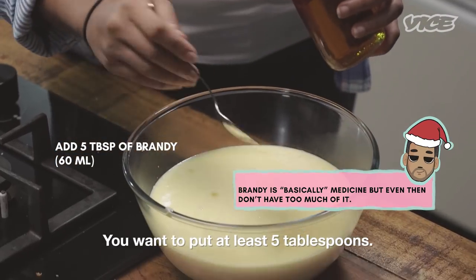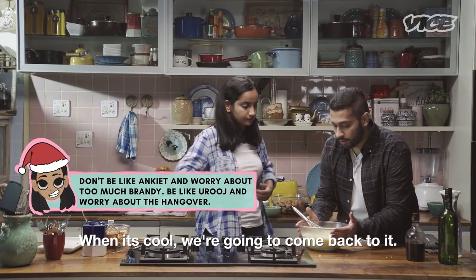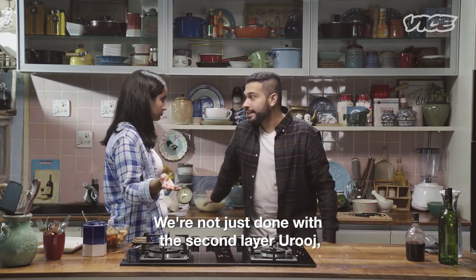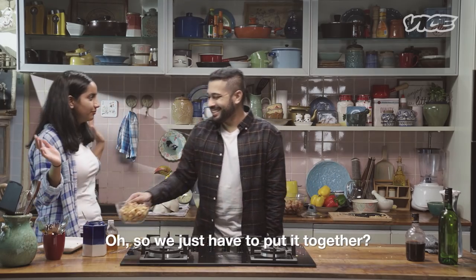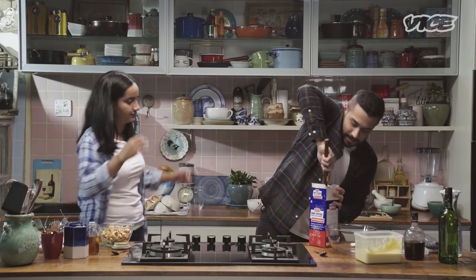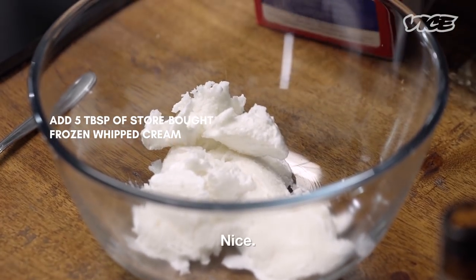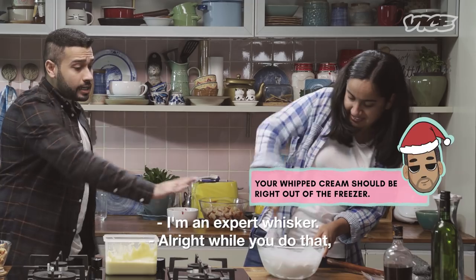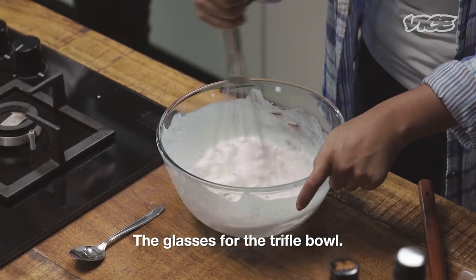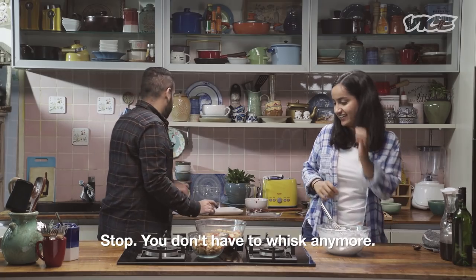You want to put at least five tablespoons of brandy. When it's cool, we're going to come back to it. That's it — we're done with the second layer. We're also done with layer number three. We just have to put it together — we just have one final layer to go. For the last layer, we need whipped cream — that's in the freezer in the big tetra pack. You have to keep whipping this until it reaches firm peak.